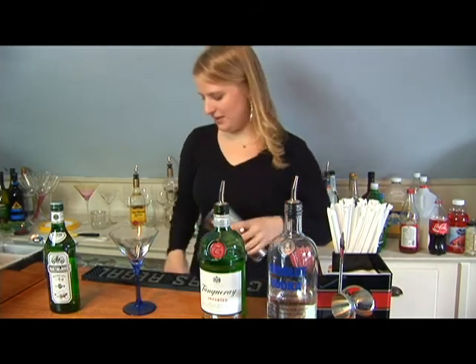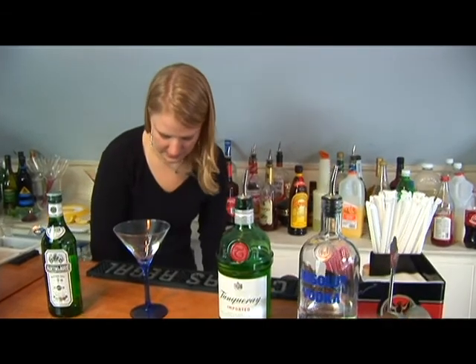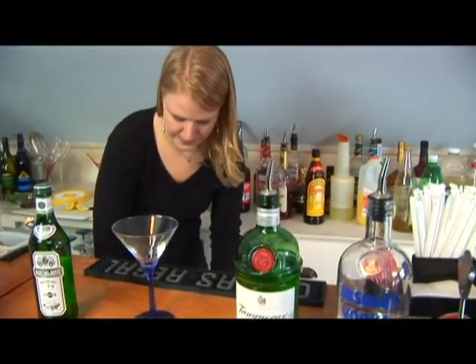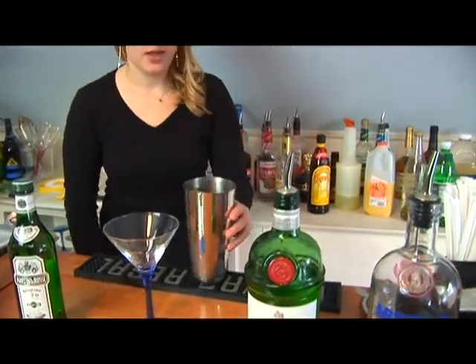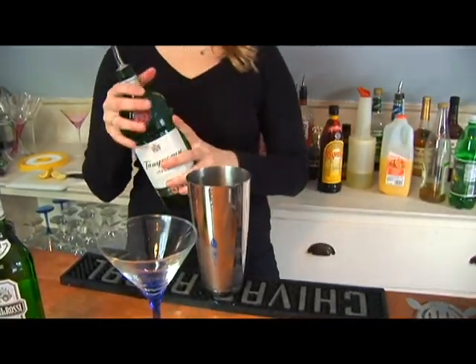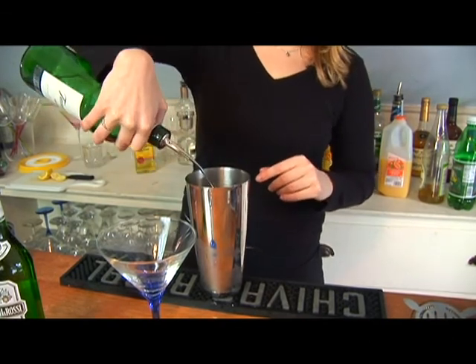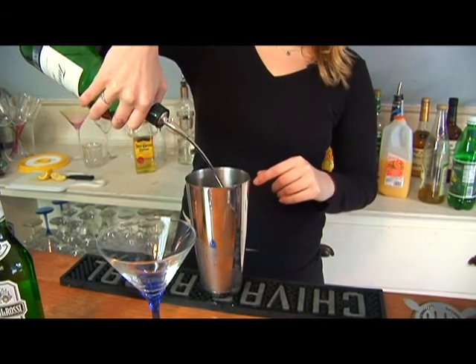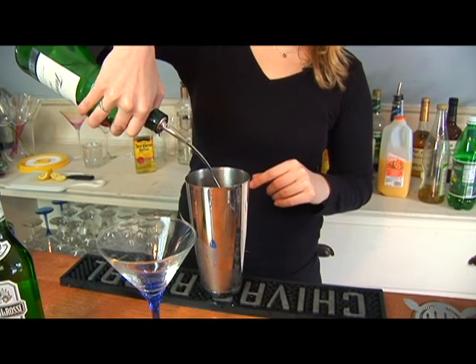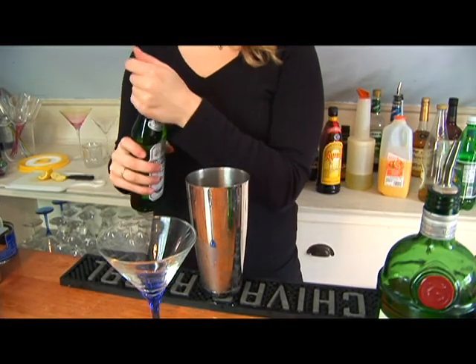So first, we're going to fill our mixer up halfway with ice. Then we're going to add our alcohol. You're going to want to put about 2.5 ounces of liquor in here. I'm not going to measure it because I'm just going to count my pour, but you might want to measure it when you do it. That's about 2.5 ounces of gin.